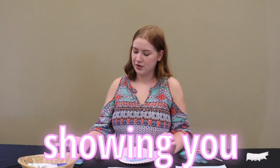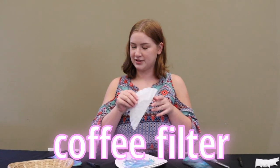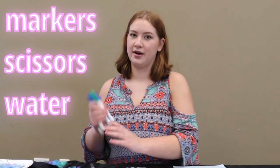Hi everyone! Today I'm going to be showing you how to make this cute little bat out of a coffee filter and a clothespin. To do this craft you're going to need to have markers, scissors, and water at home.